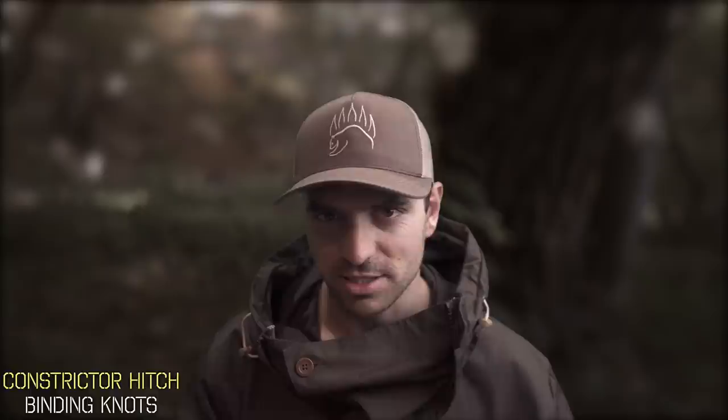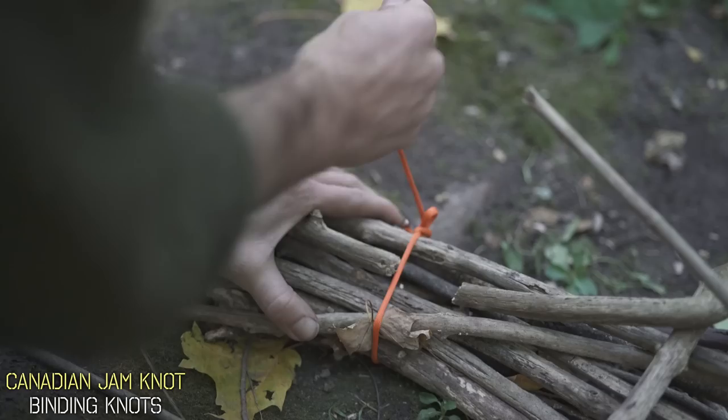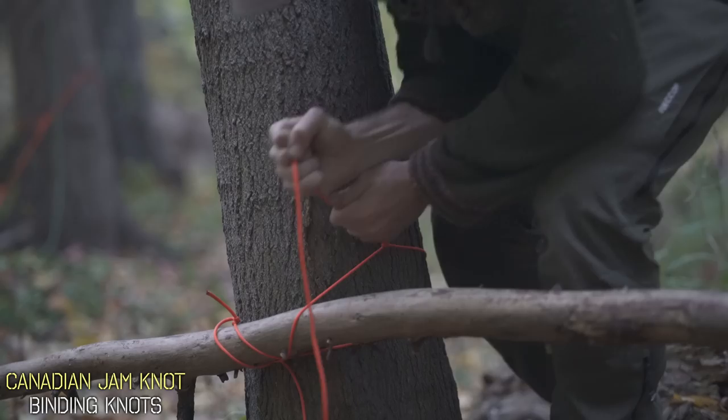One of the strongest binding knots you can tie is called a Canadian jam knot — and I swear I'm not just saying that because I'm Canadian, it's honestly one of the best. This knot's specialty is cinching down and can be used to tie down bed rolls or tarps, create a humane noose for snaring in survival situations, and takes the place of lashings when practicing bushcraft, utilizing very little rope. It's very easy to tie and can be tied with huge gloves on.